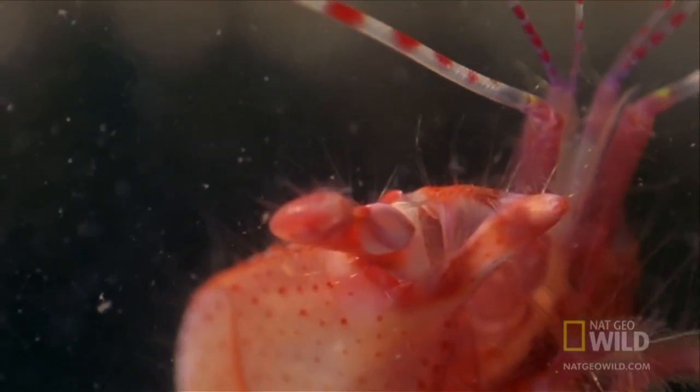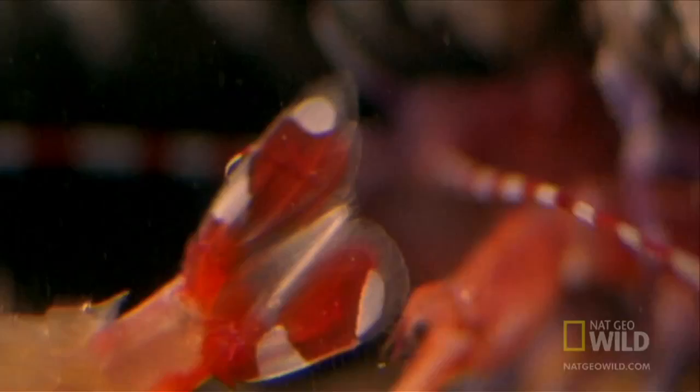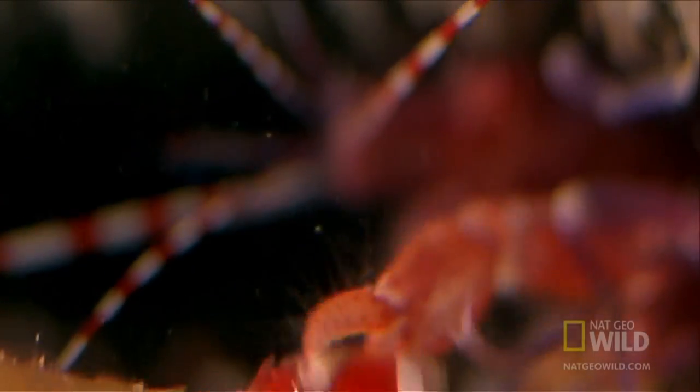Once it feels movement, the shrimp inches out of its hiding place, pulls back its claw, and releases a shot which stuns the prey. The shrimp then pulls it to the burrow and feeds.